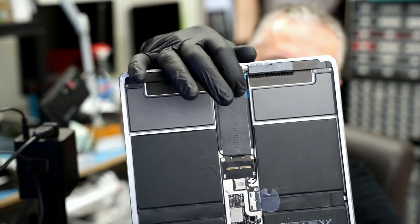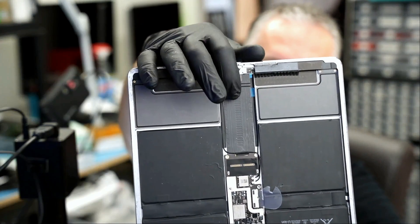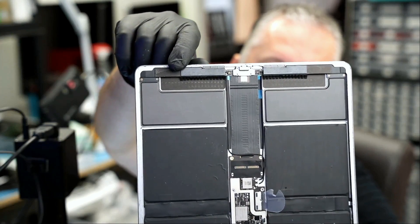We have an iPad 12.9 second gen that came in for repair — no power. Right off the bat we see that the charging flex cable was replaced; you can tell by the blue plastic on the back of the flex. The customer did not remove it. The first thing we did was remove the motherboard and go over that flex cable again. At first we were getting a fail on our tri-star tester, but after working on the flex cable we now have a pass, but the tablet is still not working.